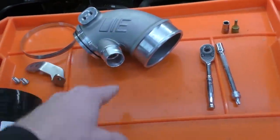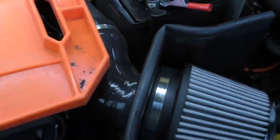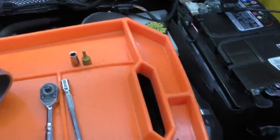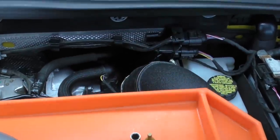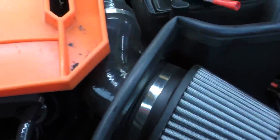We have our silicone coupler, our pipe, brackets, and an extra clamp. I already have the aftermarket intake installed. Something to keep in mind with this inlet pipe — it's not going to fit the factory box. So you've got to kind of do both or find a different intake solution.